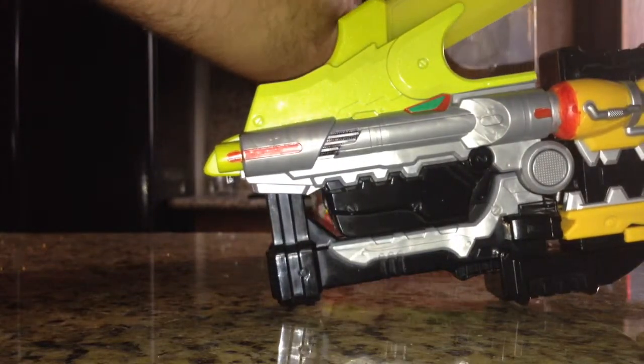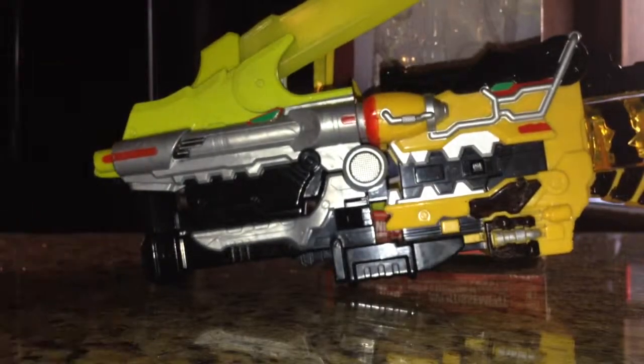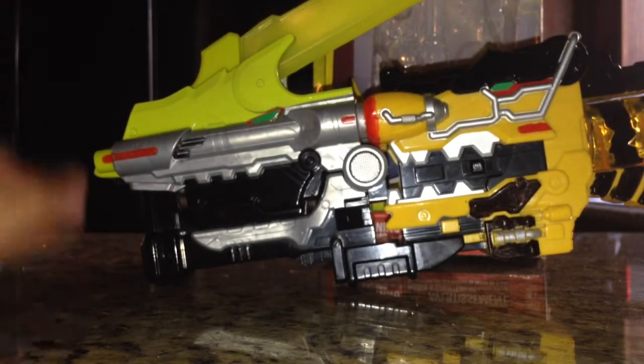I also display it like this when it's not doing anything else. So anyway, I will see you guys later. Take care. Bye-bye.